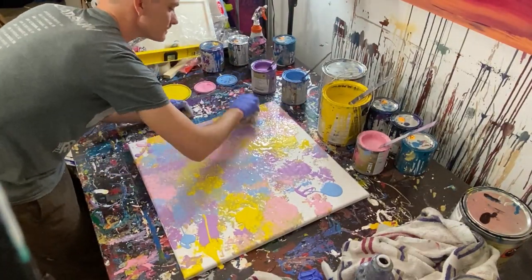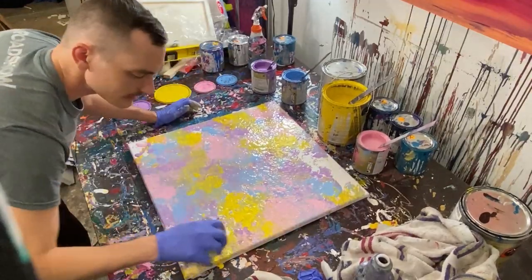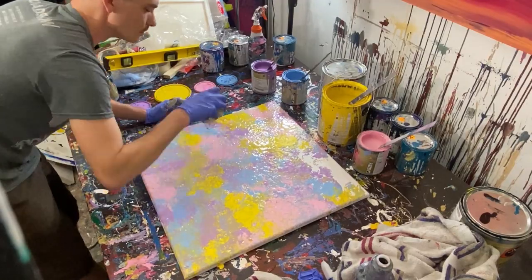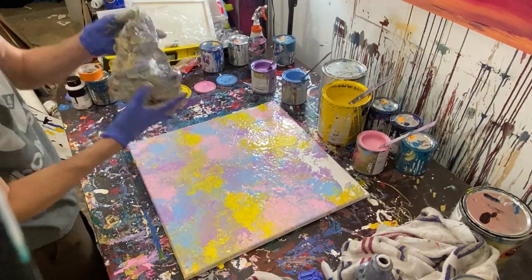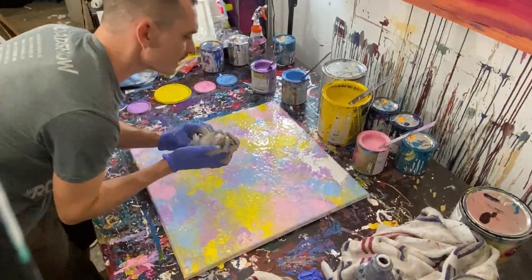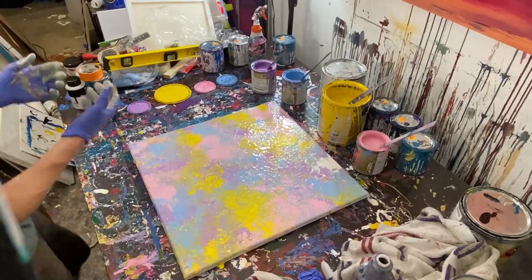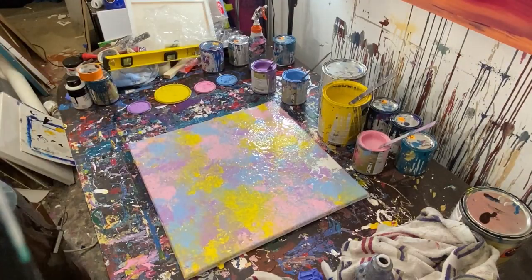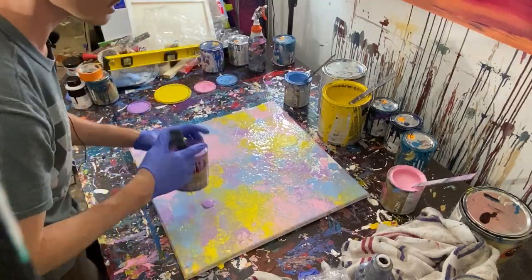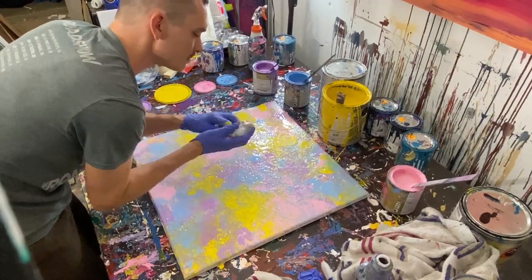I tried to do a couple of abstract acrylic paintings that were 80s-inspired because I saw somebody else do a painting like that and it really got me inspired about those colors. I actually did three paintings, recorded all of them, and they were all bad — they either ripped because they were on paper, or the paint smeared, and it just ruined the whole videos. I was very frustrated.